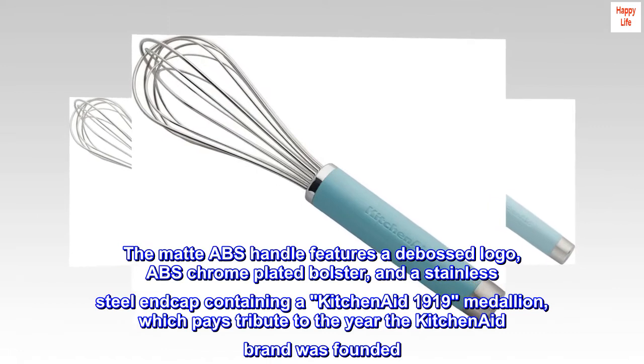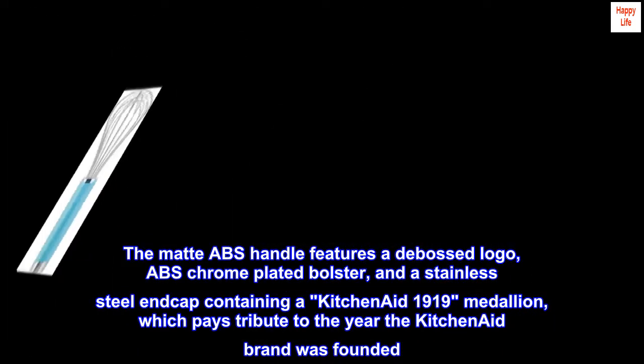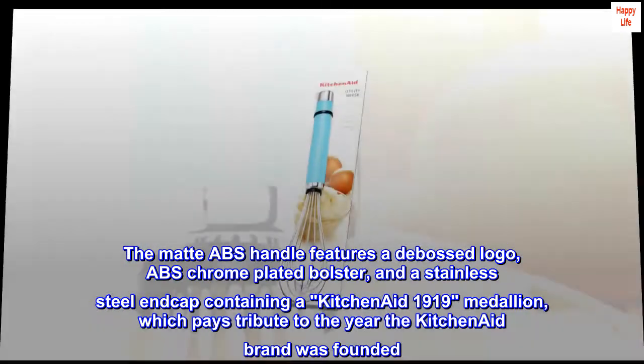The matte ABS handle features a debossed logo, ABS chrome-plated bolster, and a stainless steel end cap containing a KitchenAid 1919 medallion, which pays tribute to the year the KitchenAid brand was founded.